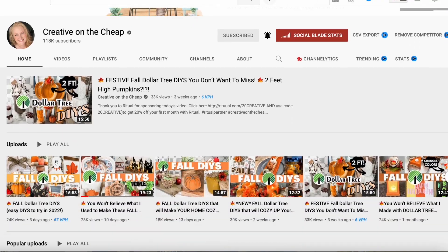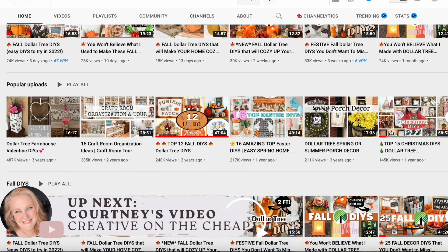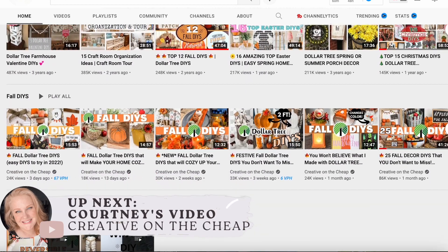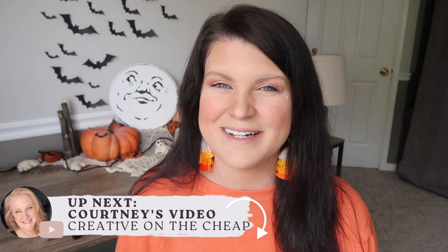I also want to thank my friend Courtney from Creative on the Cheap, who I'm collabing with on this video. Be sure to check out the description after this so that you can head over to her video and see some more fun Halloween DIYs.